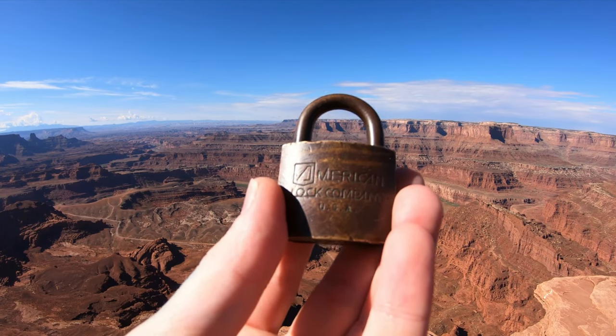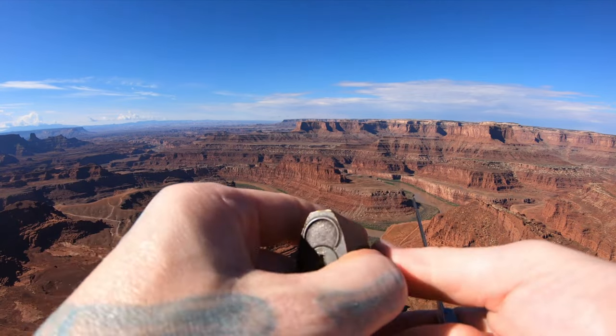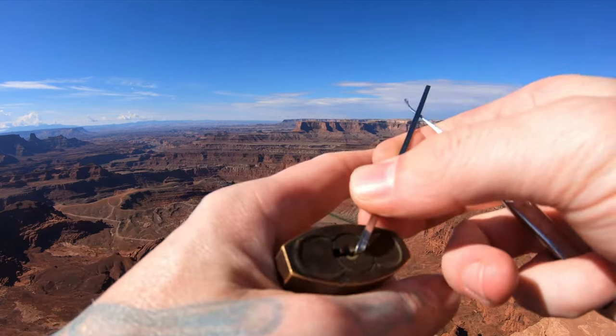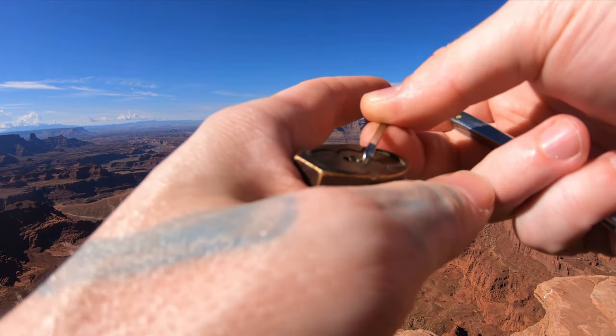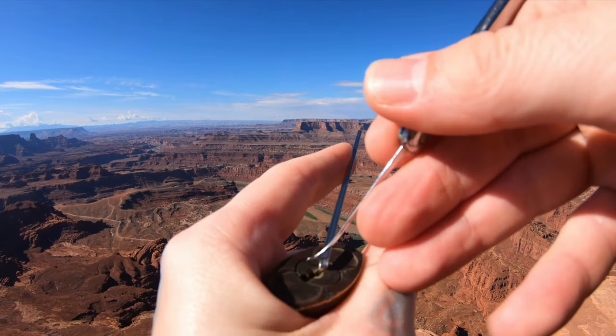Hello world, LockpickingDev. Today I have an American lock — an old brass US-set American lock. I'm not sure of the model of these. These are completely dead core and that's making it pretty dang difficult for me to pick. So wish me luck. Let's see if we can get it open.